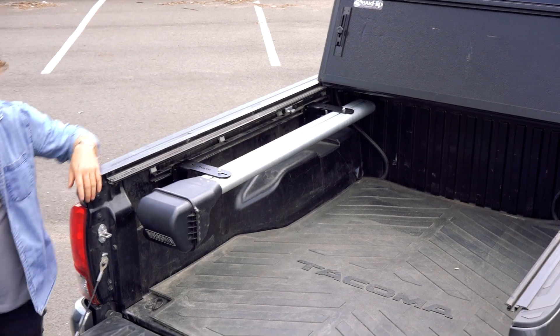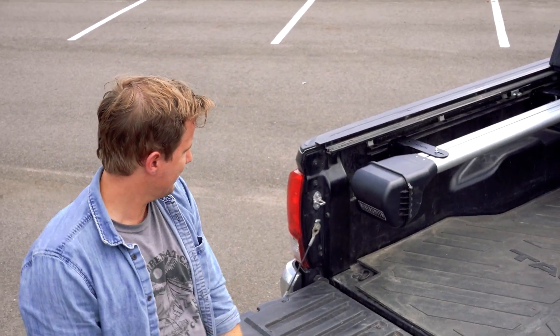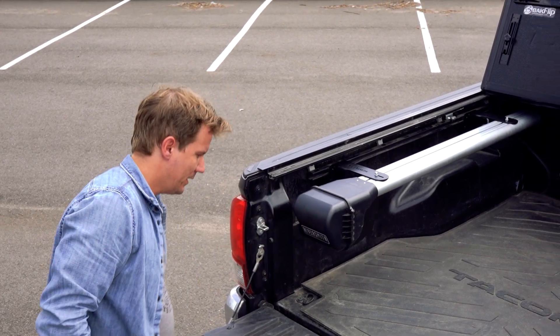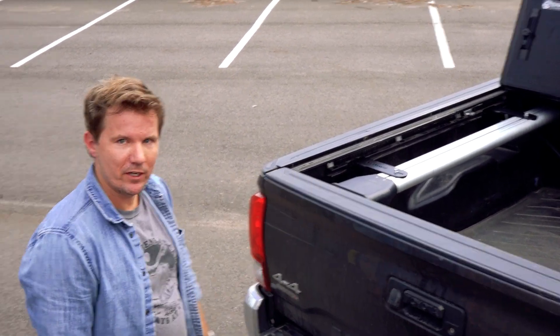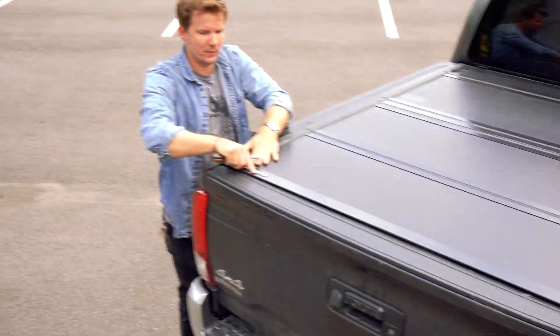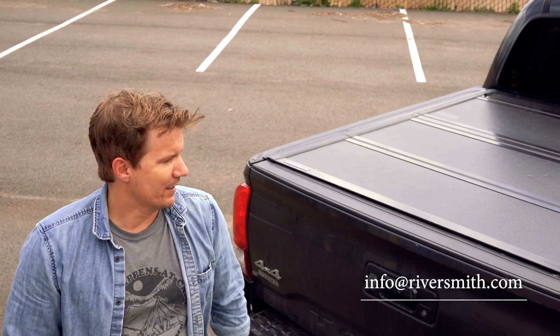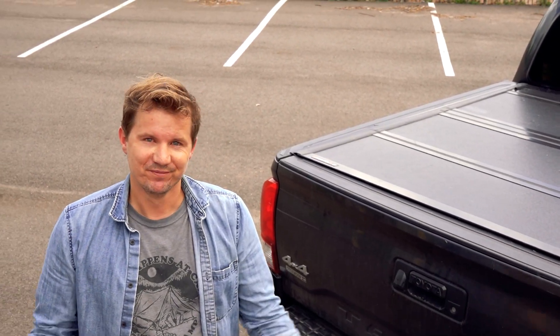There we go — fully locked and loaded. The door swings perfectly and doesn't touch the tailgate. With a cover you can discreetly arrive on the river and hit your spot. We're super excited to get this out to you. We want feedback, so please reach out to us at info@riversmith.com and let us know about your experience — send photos. Thank you.